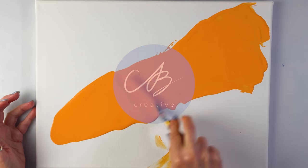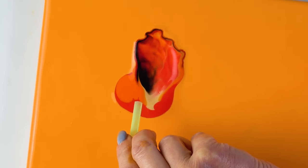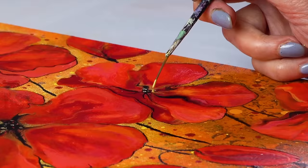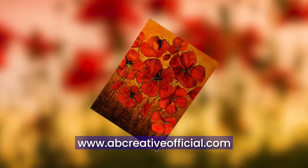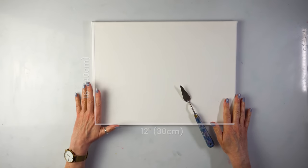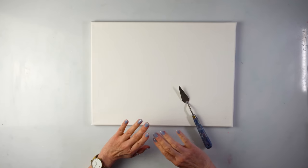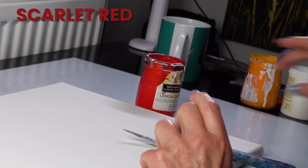Hello everyone, today I'm going to paint some of my favorite flowers ever - poppies. We are using a very simple technique, but halfway through I decide to make some radical changes and really turn this into something unique. Let me show you how I did it. We've got a 40 by 30 canvas today and the color scheme will be quite unusual - I want to go just with warm colors.